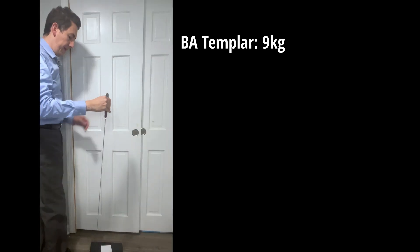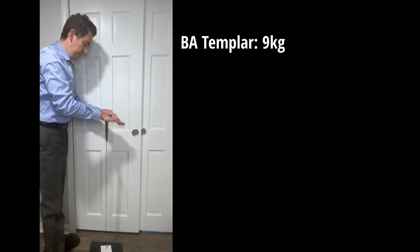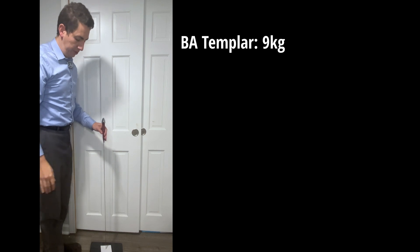How does the Albion compare? The Gdialt, which is the same type of sword — this is a little stiffer. This comes in at 12.2 kilos.